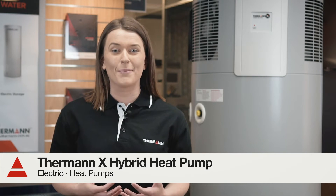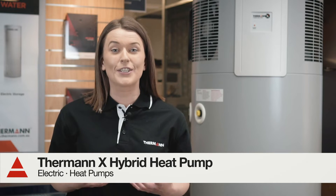The Thurman X Hybrid Heat Pump has been designed in Germany using the latest technology and is manufactured for the harsh Australian climate.